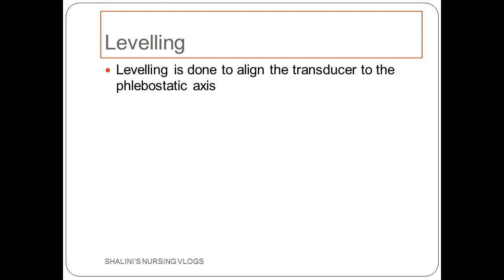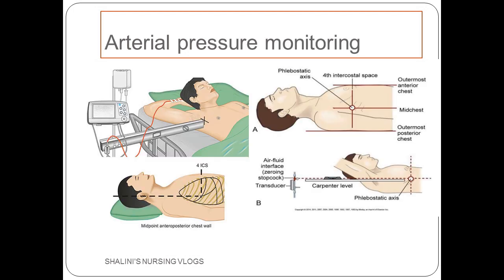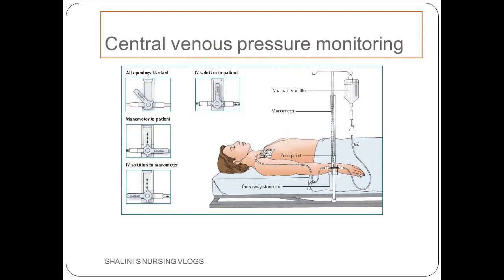Leveling is done to align the transducer to the phlebostatic axis. In case of arterial pressure monitoring, you will level the transducer to the fourth intercostal space of the patient — this axis is called the phlebostatic axis. In case of central venous pressure monitoring, the transducer also has to be leveled to the fourth intercostal space, which again is the phlebostatic axis.